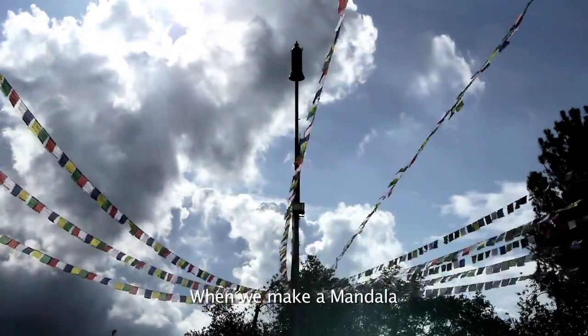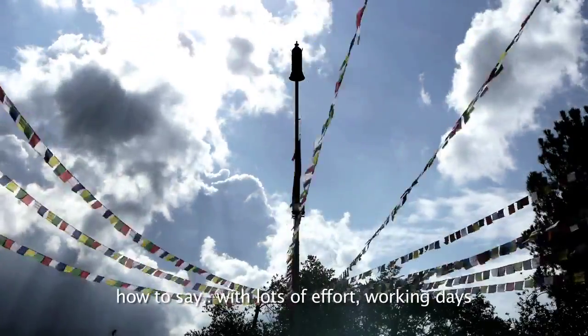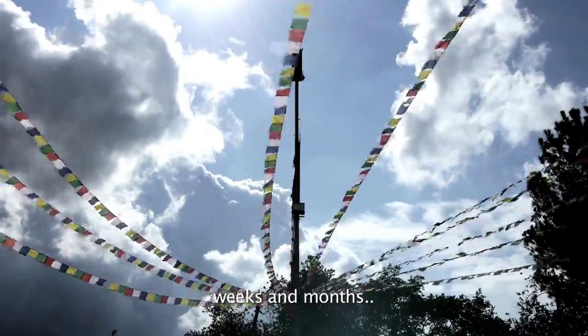When we make a mandala, we put in very great effort — working for days, weeks, months.